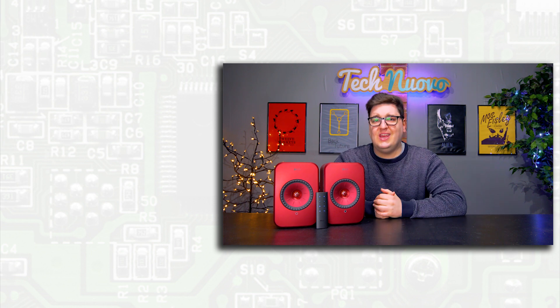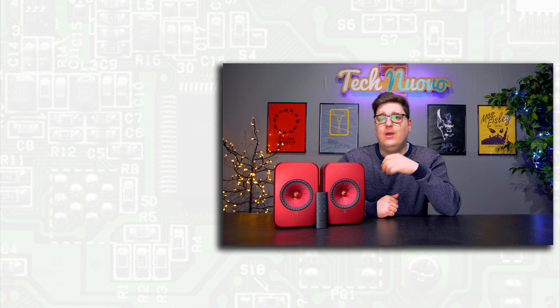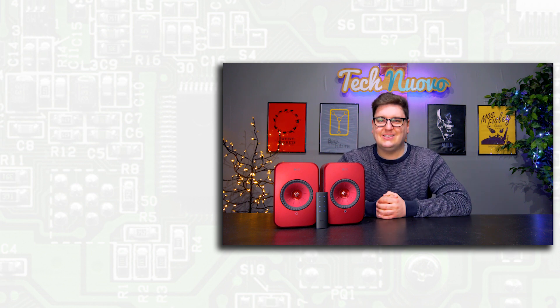The KEF LSX speakers are some of the best I've ever heard, and they've been very well designed. They're packed full of tech and should bring joy to any audiophile. They come in a variety of finishes, and with a retail price of £1,000 they are not cheap, but worth every penny. Thank you very much for checking out our video review of the KEF LSX 2.0 speaker system. If you enjoyed this video, click that like button and subscribe to keep up with all our latest tech and gaming videos. Let us know in the comments whether you'd go for something like this for your PC or TV setup, or whether you'd opt for a soundbar instead.